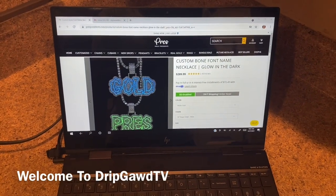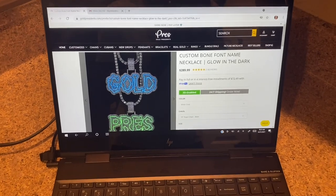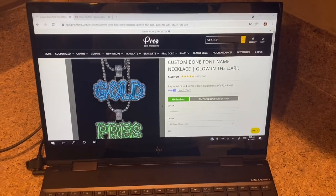Welcome back to Drip Guy TV. Mid alert, mid alert, mid alert guys. As you can see, I have a piece from GoldPresidents.com and we got some mid on our hands.